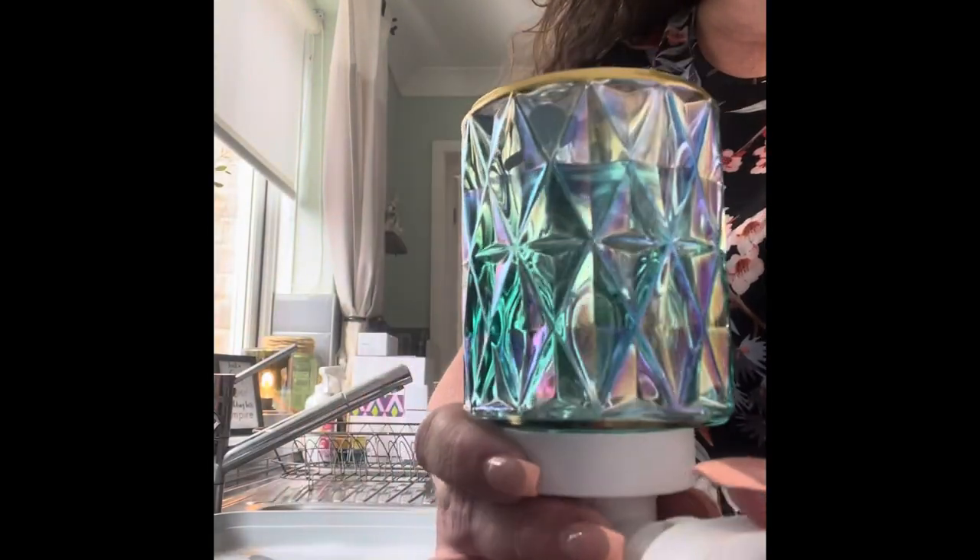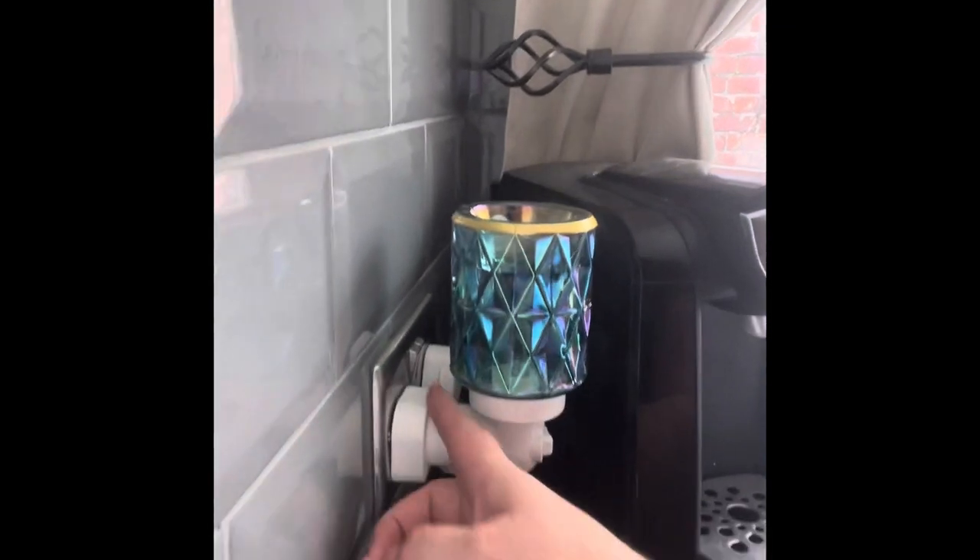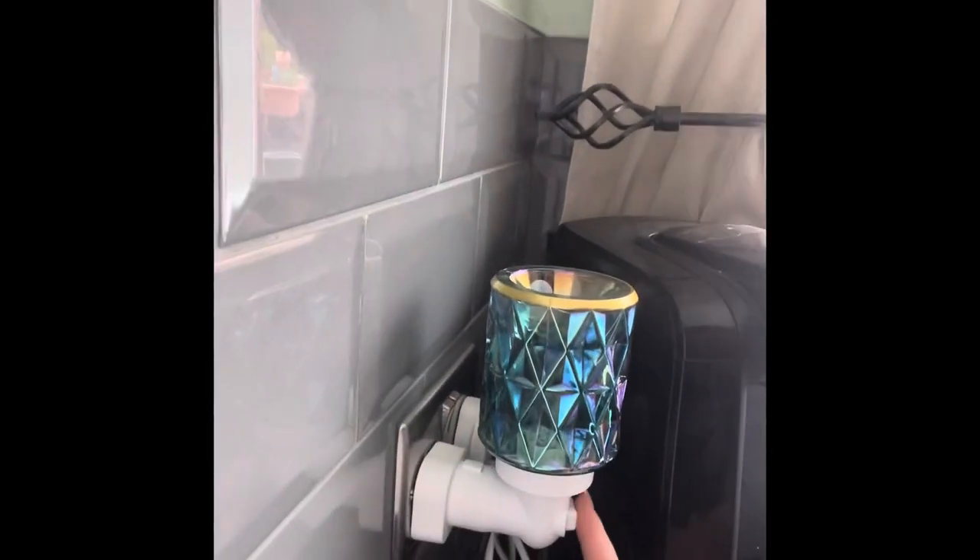How beautiful is that though! I'm glad I can catch the light to show you because it's just such a stunning mini warmer. So I'm going to pop that into the plug now. This is the little base — you can turn it on at the wall.